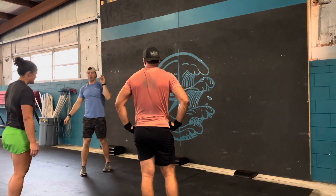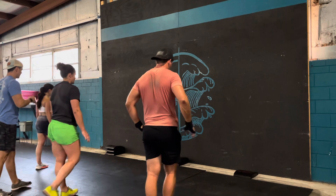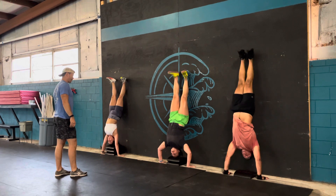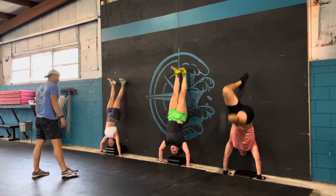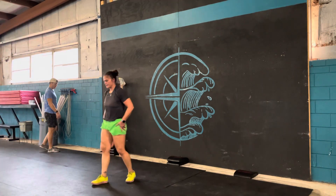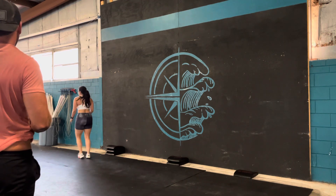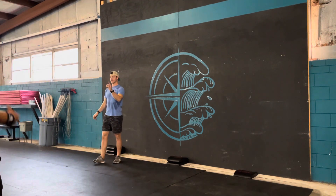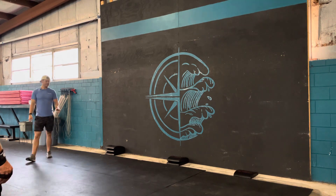Now we're going to try three handstand push-ups. Brace before we kick up. We'll do a couple of rounds. Bonnie, on the next set we're going to do two reps. Bonnie, I want you to really focus on lowering the head away from the hands. Maggie, squeeze the glutes as tight as you can during your reps. Last set of two and then we're done, guys.